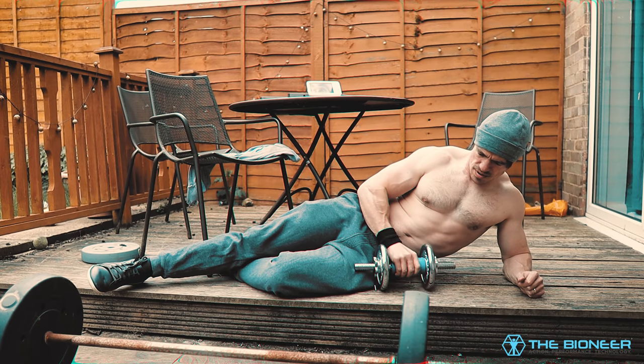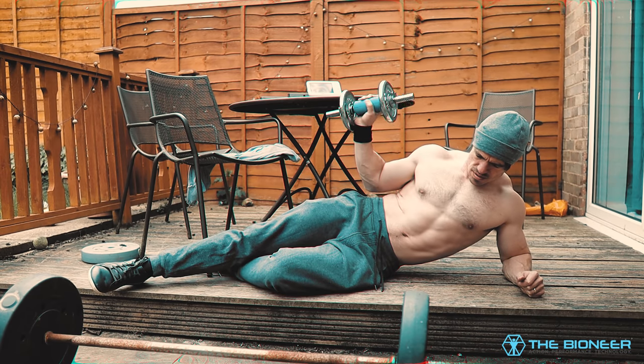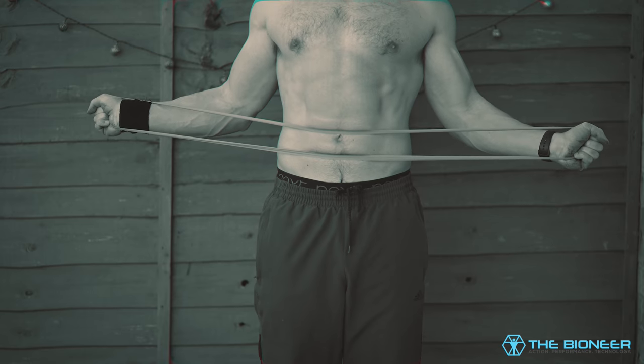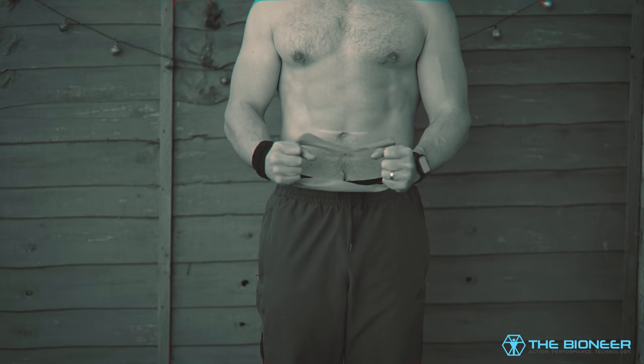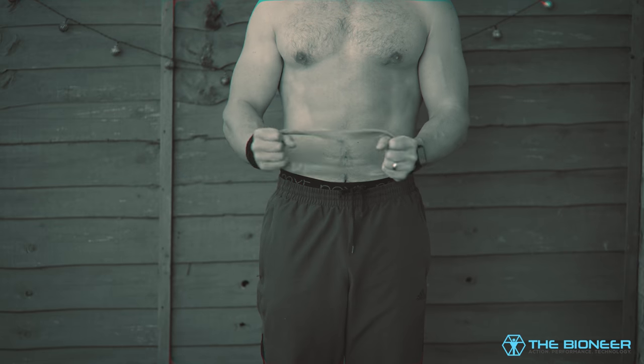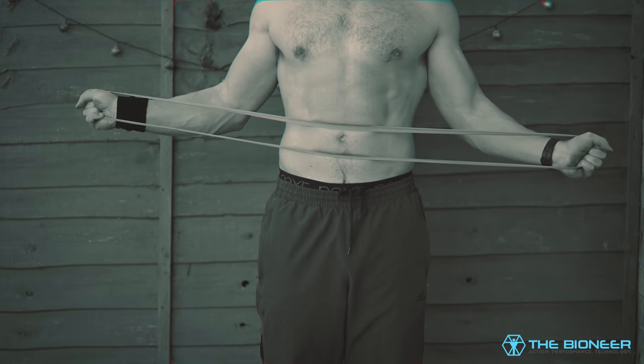One of the most common rotator cuff exercises is the side-lying external rotation: lie on one side with a light dumbbell and rotate outwards. Since then I've found I much prefer using a band — hold it in either hand and rotate both shoulders together, pulling the band apart. This is a great alternative because you can train anywhere without carrying a dumbbell, and you can train both sides at the same time, halving the time it takes to do this exercise.